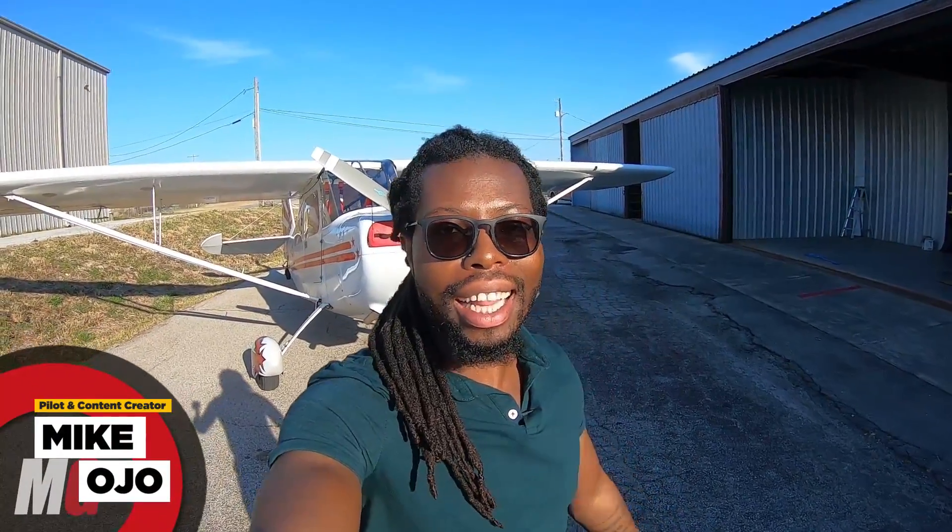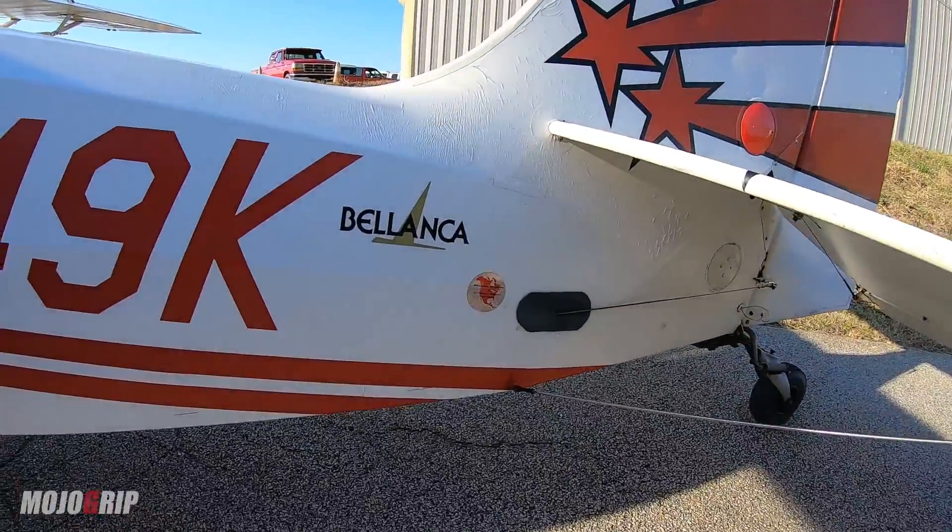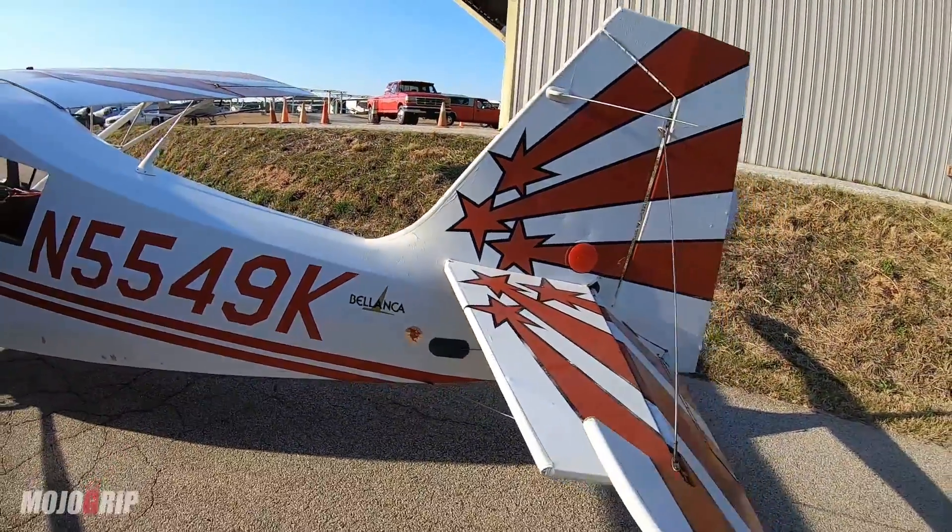How's it going and welcome back to Mojo Group, Mike here. Today I've got a highly requested airplane. Behind me is a Belanca Decathlon. It's an aerobatic and a tailwheel — stay tuned, we're going to check it out.